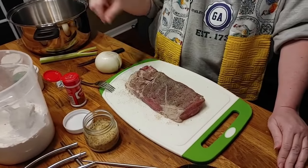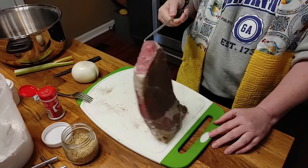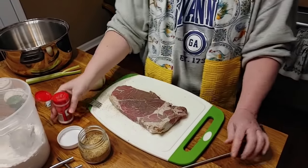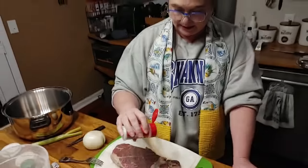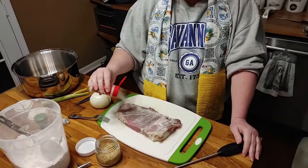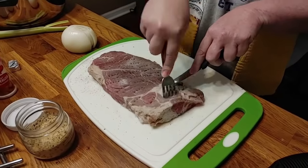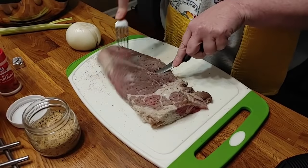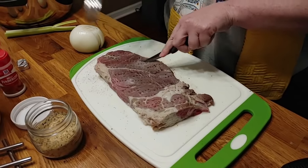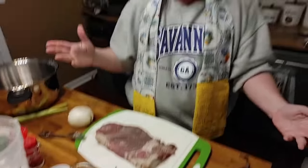Now I'm going to flip it over and show you how to use meat tenderizer when you have a cheaper cut of roast and make it good. Buy the unseasoned meat tenderizer — it makes a difference, I don't like the seasoned kind. Get a good coating on it, take your fork and stab some holes in the roast and let that meat tenderizer get down in there. You can do a cheaper cut steak the same way.